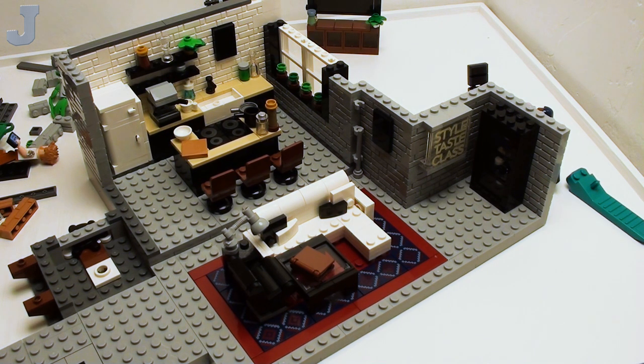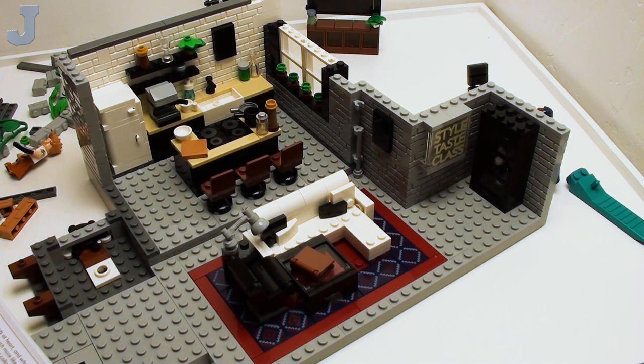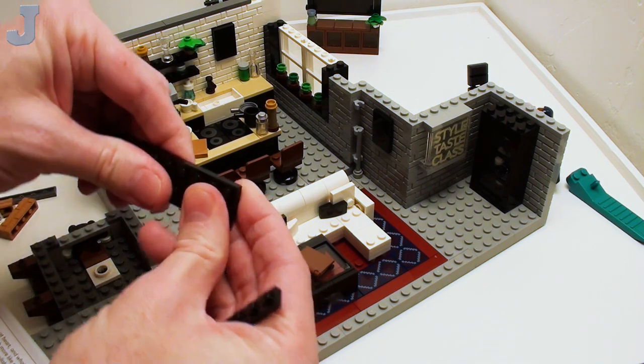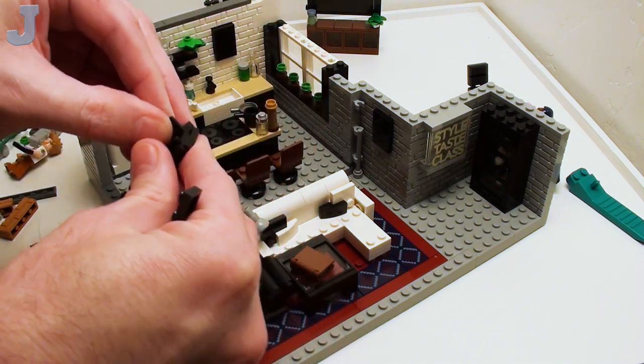When I was a kid, Lego was considered a kid's toy — and that's how it was. I mentioned in a previous build that I had an aunt that would not let her boys play with Lego because it was considered for kids. And we were the same age.